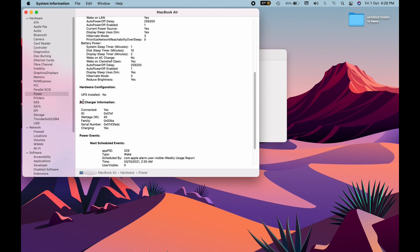Scrolling down the menu, what we want to see is the charger information. In this case our charger is connected — yes. The ID of the charger is there, but what we are mainly concerned with is the wattage. In this case it's 45, so this shows that our MacBook is receiving 45 watts, as the charger says.